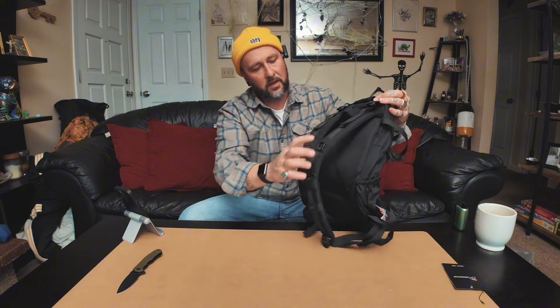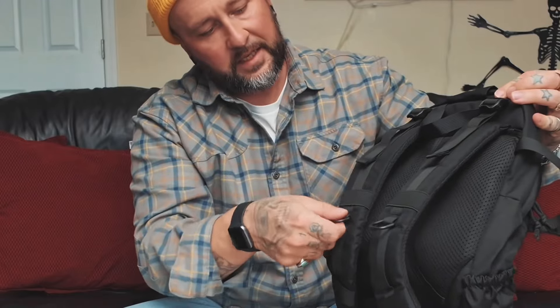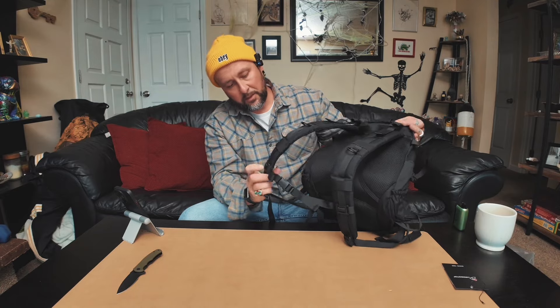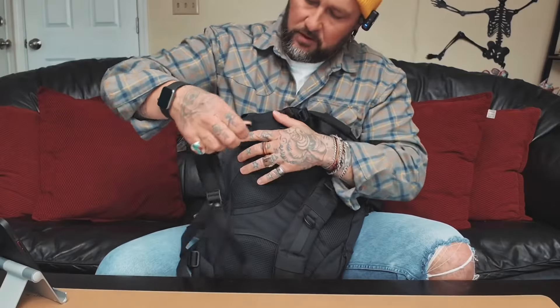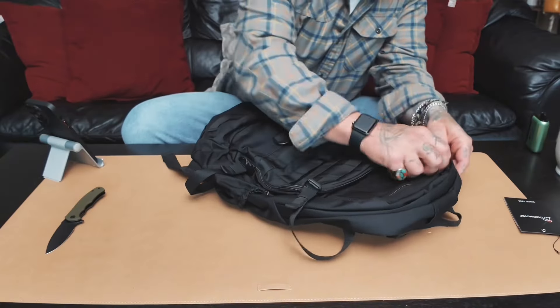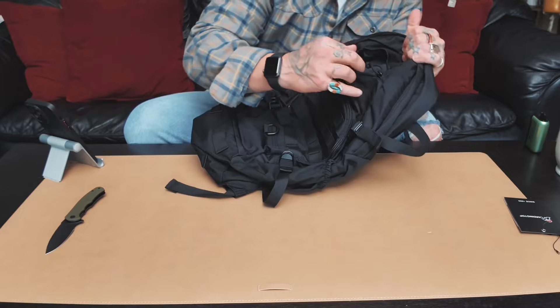It's got plenty of places to hook things. Strap tighteners at the top let you cinch it up. There are little hooks for keys, carabiners, whatever else you want. More little loops to put things, and a nice little chest strap with a little bungee attachment. Let's see how many pockets it's got — there's this front pocket up here at the top.